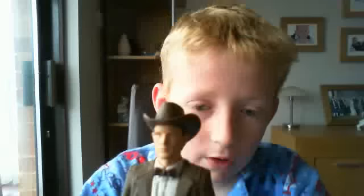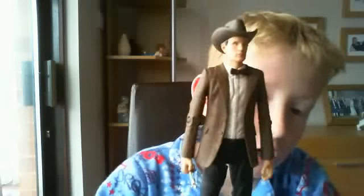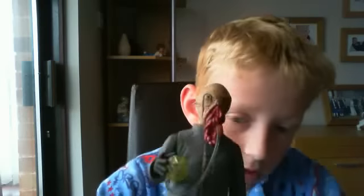Hi guys, today I'm going to be doing a double review because I got two Series 6 figures from Argos yesterday. The two figures I got were the Doctor wearing a cowboy hat, which is a really good figure, and Nephew. The eyes are green, the orb is green, and it's see-through green, so that's good. The first figure I'll review will be the Doctor in Stetson or wearing cowboy hat.